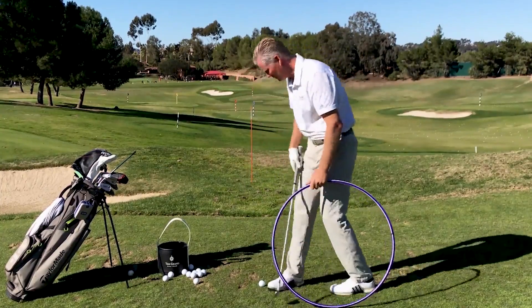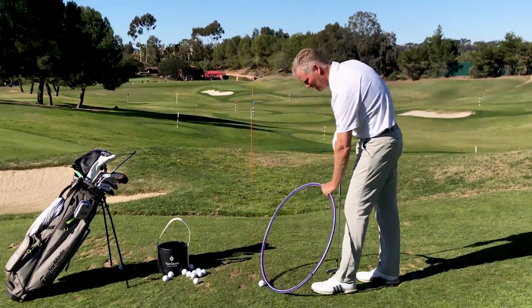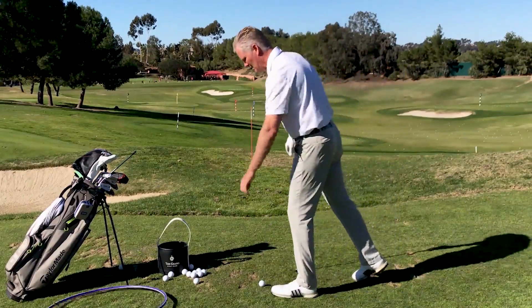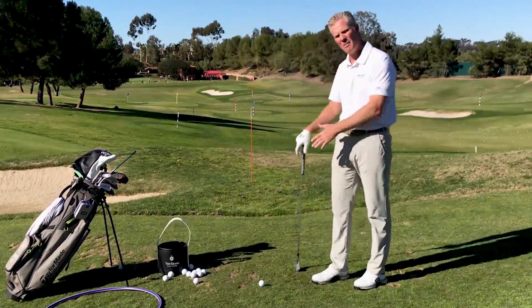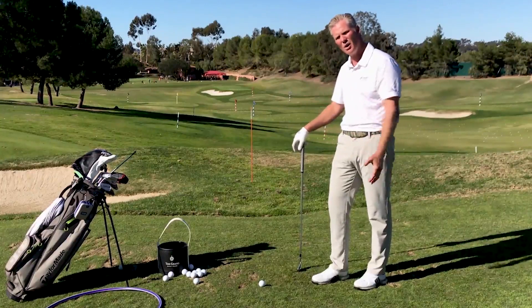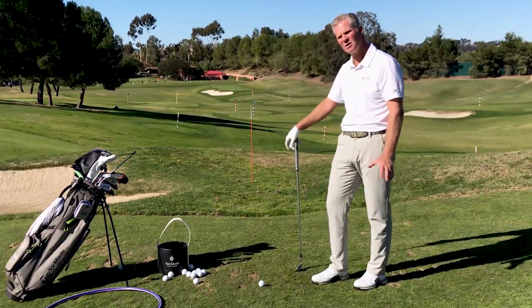If I need to curve it a lot, I'm going to have to have a bigger path in-to-out or out-to-in. We can help ourselves by playing the ball back when we need to hit draws or hooks, and playing it forward when we want to hit fades or slices.